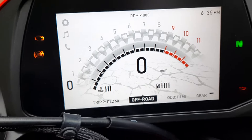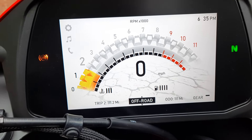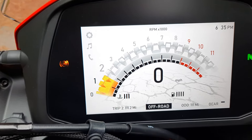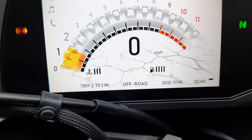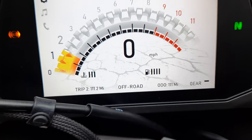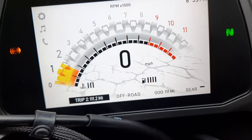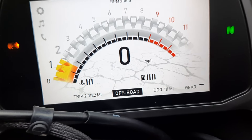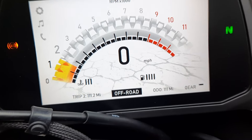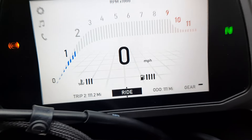I'll fire it up. So yeah, I can reset it now, back to normal.